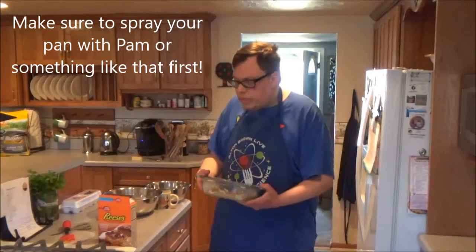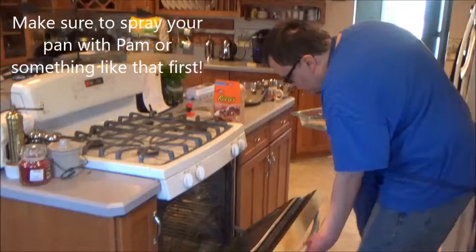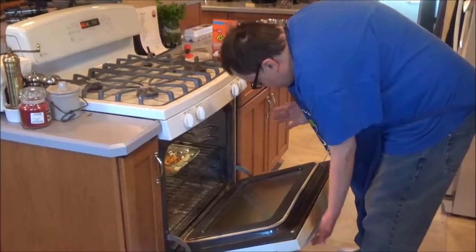Next, you want to put it into your oven, but make sure to have your oven preheated to 350 degrees. Be very careful with the coil wrap, as it will burn you. Let me tell you, burning is not a good feeling.